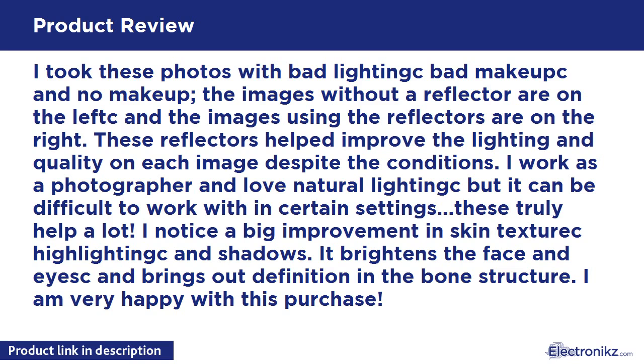I took these photos with bad lighting, bad makeup, and no makeup. The images without a reflector are on the left and the images using the reflectors are on the right. These reflectors helped improve the lighting and quality on each image despite the conditions. I work as a photographer and love natural lighting, but it can be difficult to work with in certain settings. These truly help a lot.